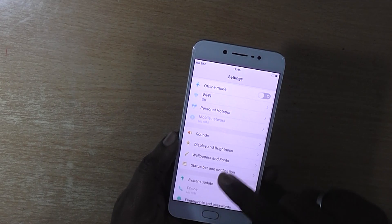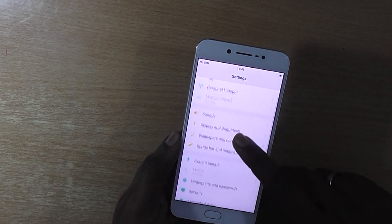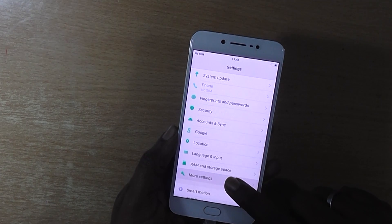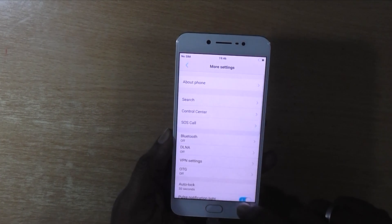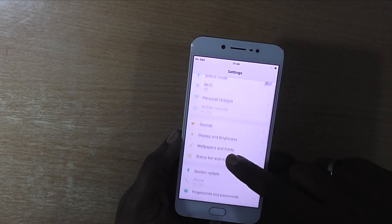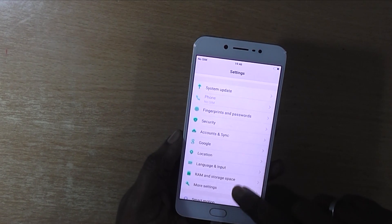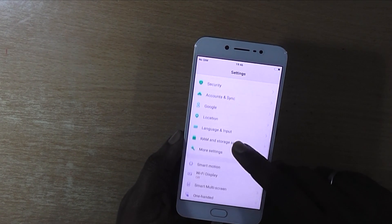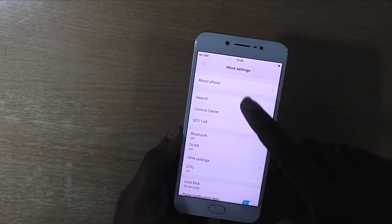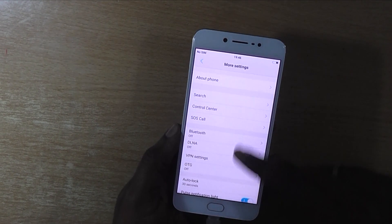For that you need to go to the More Settings option — click on More Settings. You can find the More Settings option almost at the bottom of the settings menu. When you click the More Settings option,